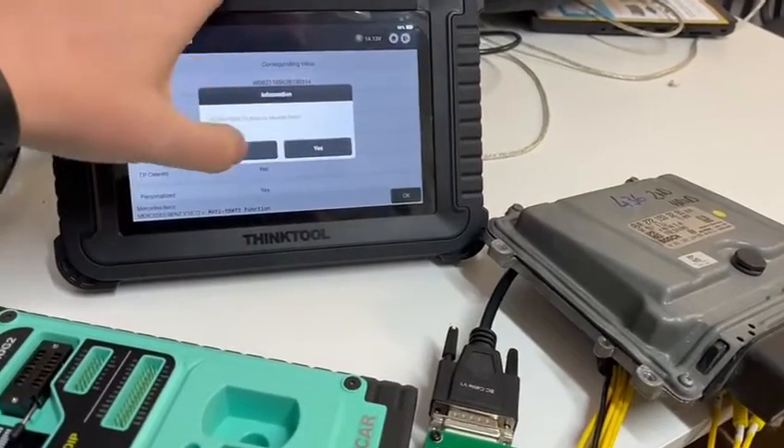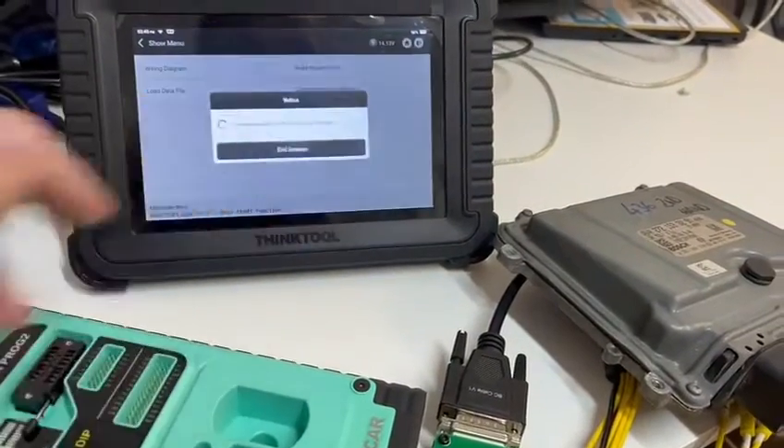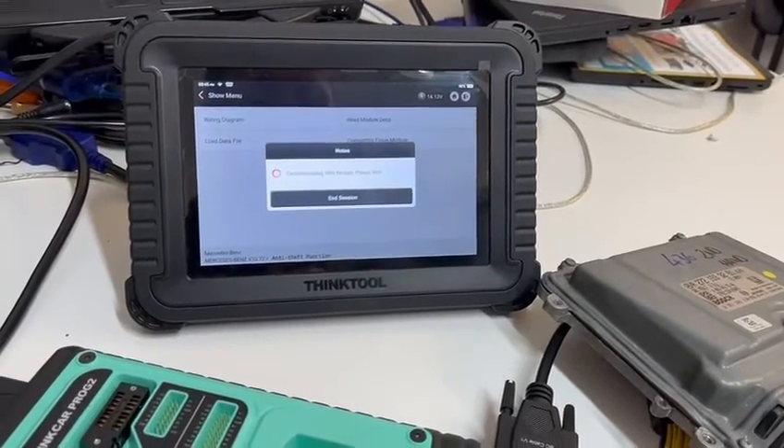I've already backed it up, so I'm not going to do it again. Now we completely erase — it needs the internet. Click OK, and now it's going to erase that module back to a virgin state. There we go, nice and easy.